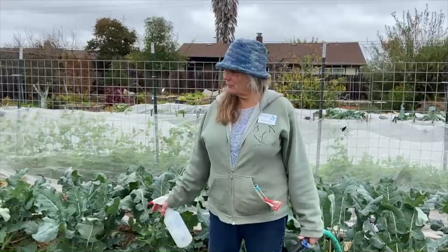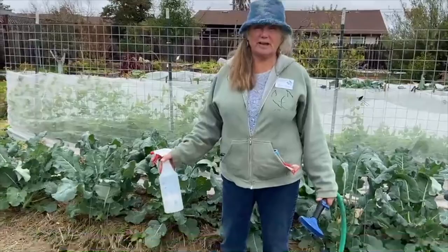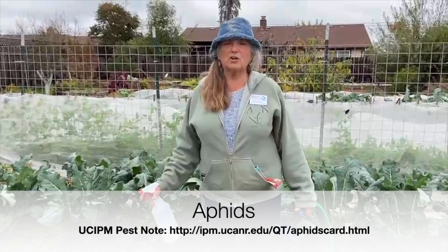Hi, my name is Renee and it is November in the harvest for the hungry garden and we're harvesting fall crops. Today what we're looking at is these beautiful heads of cabbage, but we're also finding — and this is not unusual — that there are quite a few aphids in our cabbage patch.